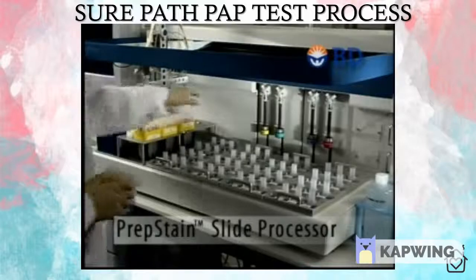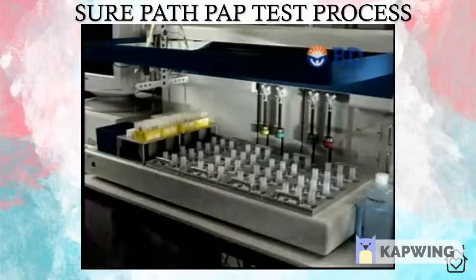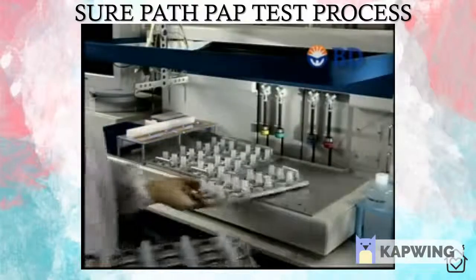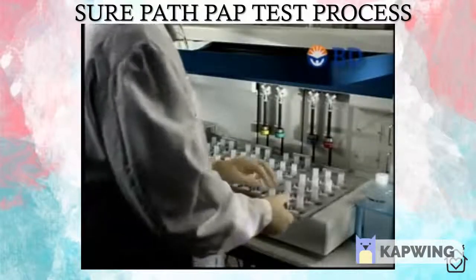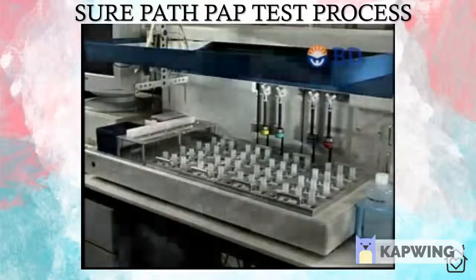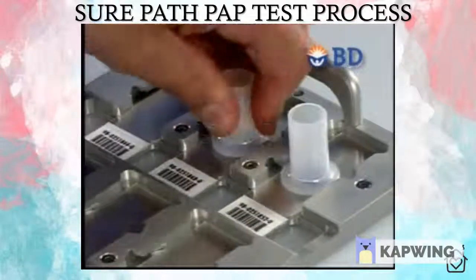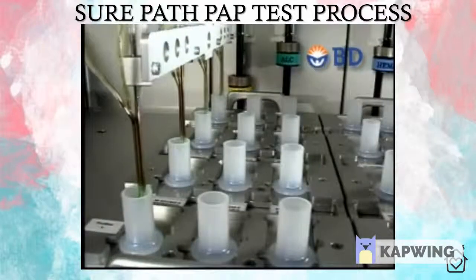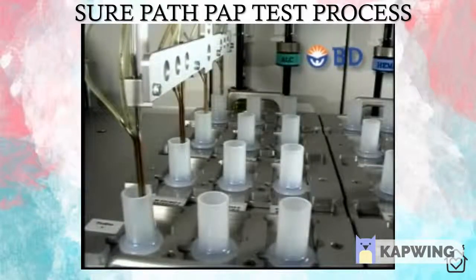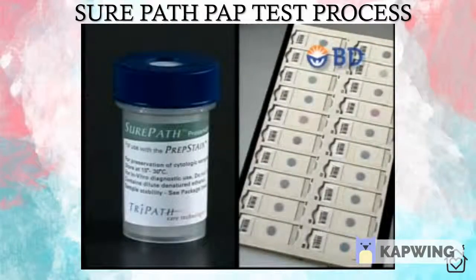Centrifuge buckets containing tubes are loaded directly into the PrepStain sample area. Labeled slides are placed directly onto the PrepStain slide processor, which can hold up to 48 slides per cycle. All tube and slide racks are keyed and can only be inserted in the correct position. Disposable settling chambers attached to the slides define the 13-millimeter cell deposition area, where thin layer preparation and discrete staining are automatically completed. Multiple slides can be generated from one specimen if desired, which is useful for non-gynecological specimens and repeat testing.